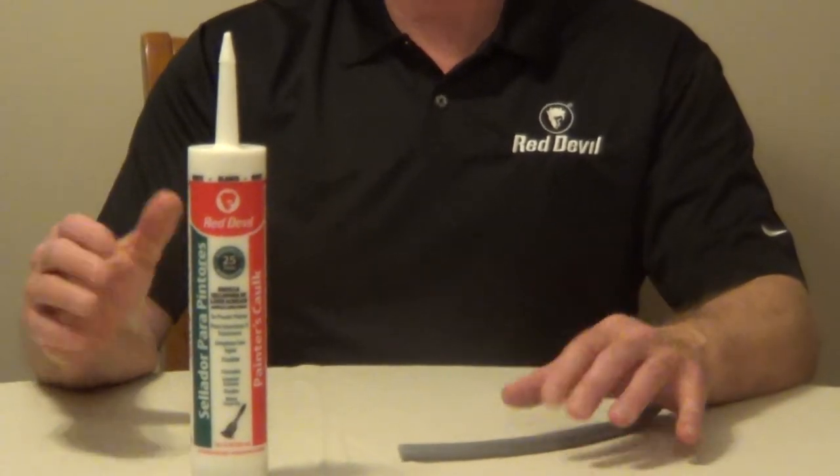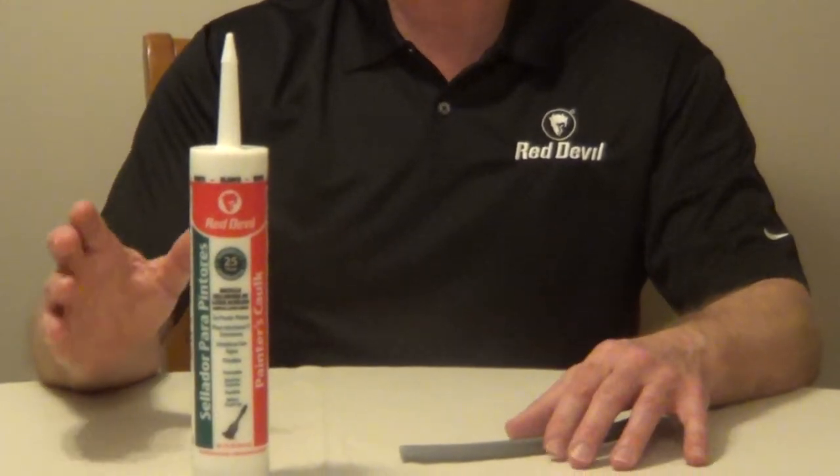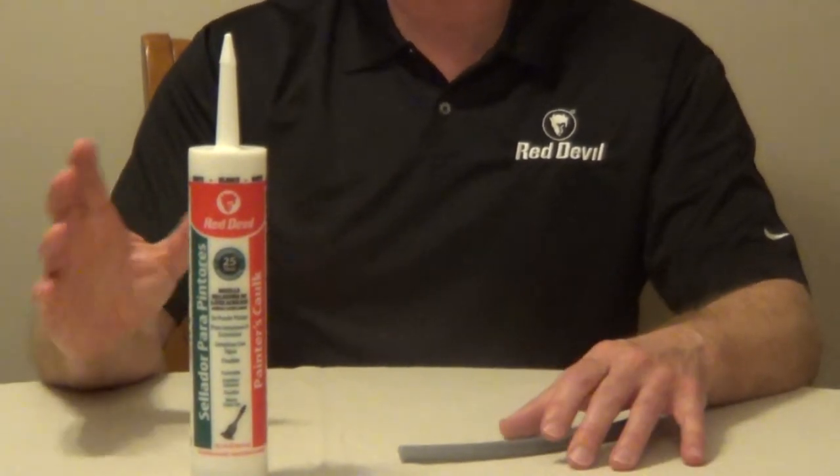To use this caulk, remove any existing caulk first and make sure the area is clean and dry. Cut your tip at a 45-degree angle and make sure the opening matches your joint size. To smooth it, you can use a smoother or your finger.